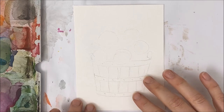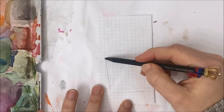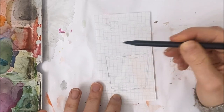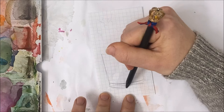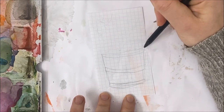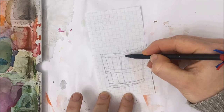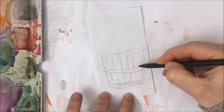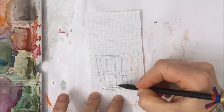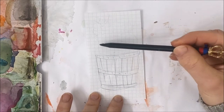First you want to sketch out this little bushel. Draw out a bushel — you can think of it as a flower pot — and then section it off into three supporting beams that wrap around the bushel. Then draw in the individual wooden panels. You can add little dots on the supporting beams to resemble nails.